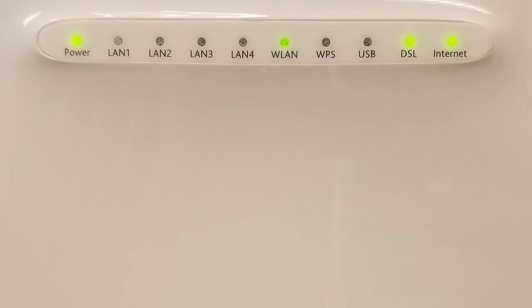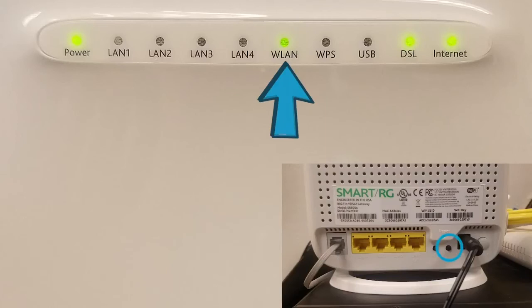Next, the WLAN light indicates when the Wi-Fi is on. When this light blinks, it indicates wireless traffic over the modem. When the WLAN light is off, the Wi-Fi is disabled. Pressing the WLAN button on the back of the modem will turn your WLAN light on.